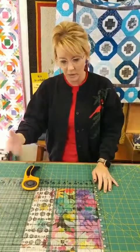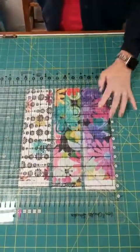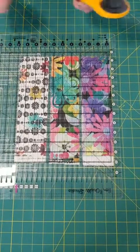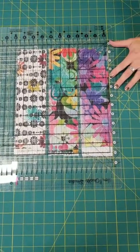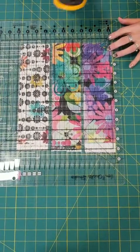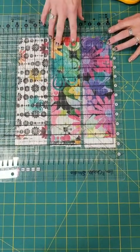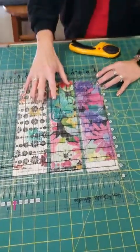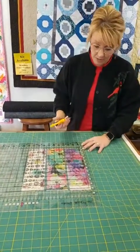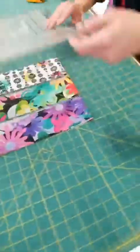I'm just going to show you real quick what I'm working on. I have this Stripology ruler here and I have all the strips already cut over here. Now I need two and a half inch squares, so super simple. I had Stacey help me cut the strips and I had her cut them larger than two and a half so I could really square them up nicely using this ruler.